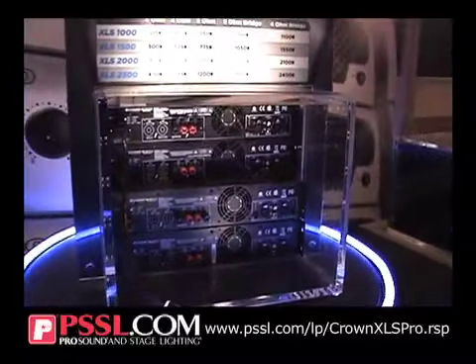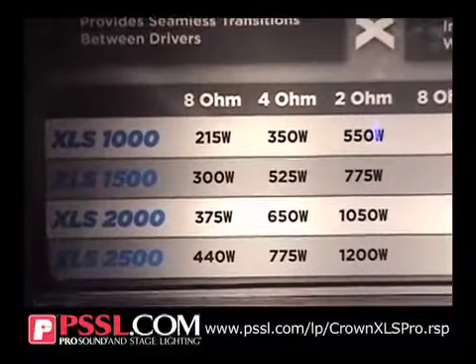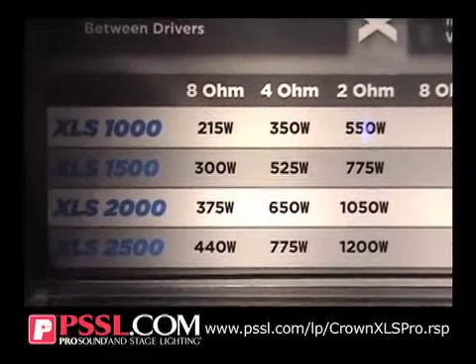In terms of power, it's 350 watts for the small one at 4 ohm stereo, all the way up to 775 watts for the big one. So plenty of power for any of your system needs.